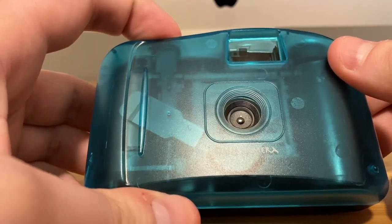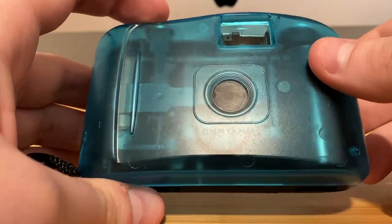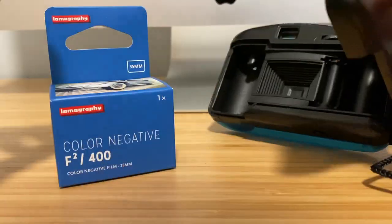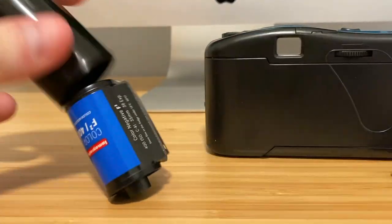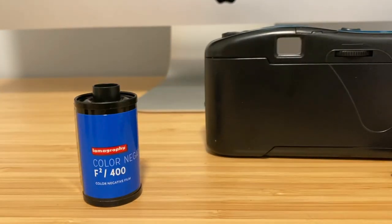I expected similar results to the Lomo Aquapix and maybe the Vivitar T100, something similar to that. I found my last roll of Lomography Color Negative 400 and decided to pair it with this strange-looking camera and see what kind of results I got. I was actually pretty surprised that most of the results were pretty good, considering there's no built-in flash or extra features.